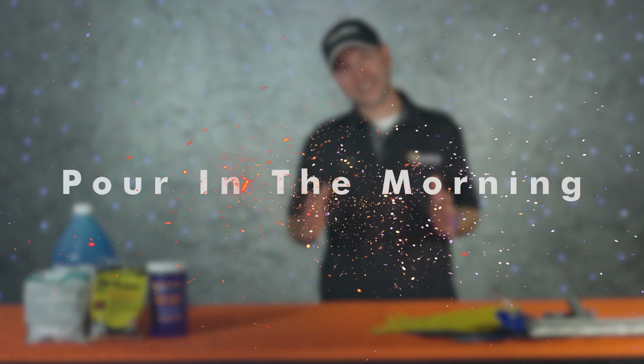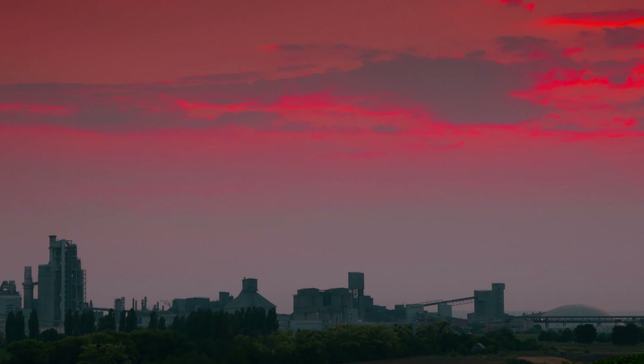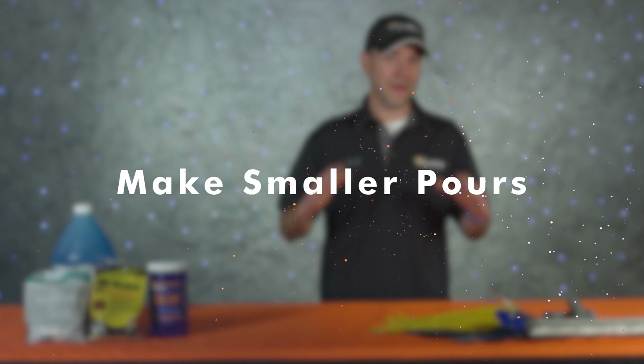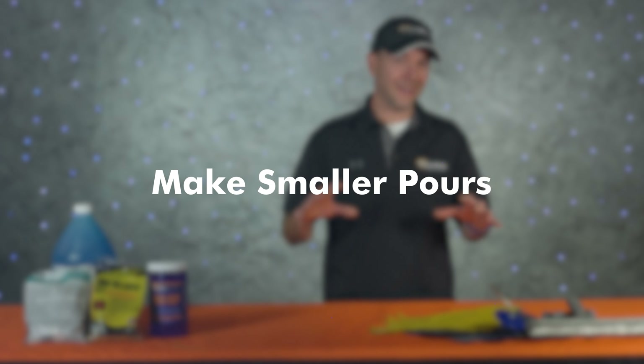The next thing is to pour in the morning. This is simple but effective — you're always going to have more time to work with the concrete in the mornings, and on those hot days this is going to go a long way in creating even texture. Your crew is also going to be a lot happier.